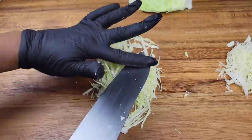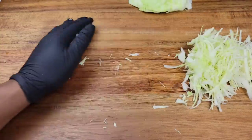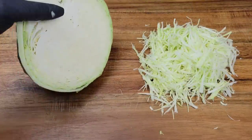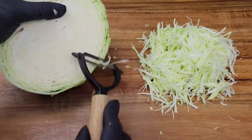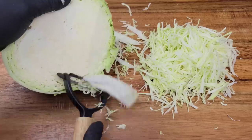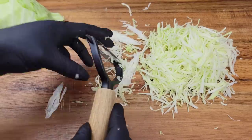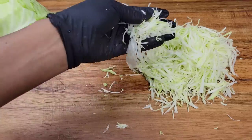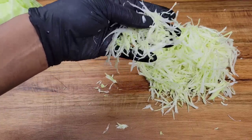Of course you could use a mandolin, a special gadget, or a food processor — there are so many things you can use. But today we're keeping it simple with just a knife and vegetable peeler. This is one of my other favorite ways to shred it. All you need to do is use a wide vegetable peeler, the same motion you would for carrots, and look at that — it's so skinny and very very thin.